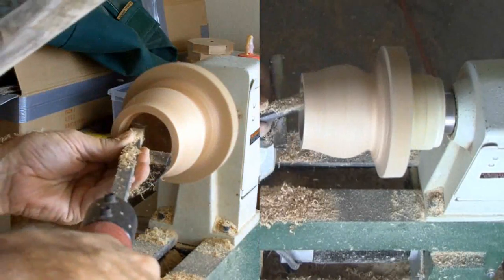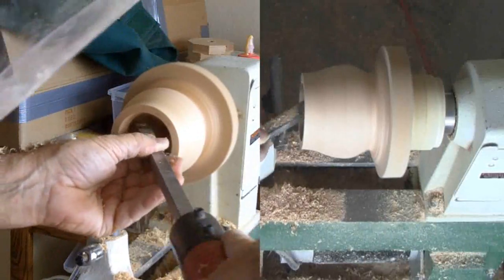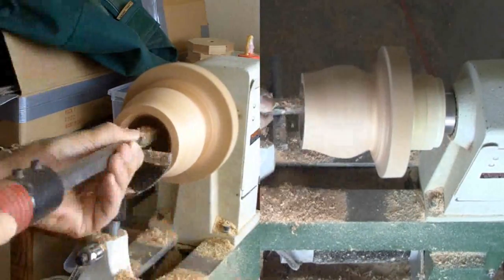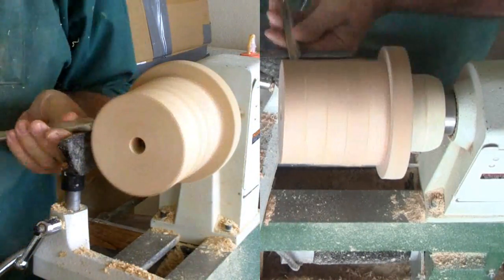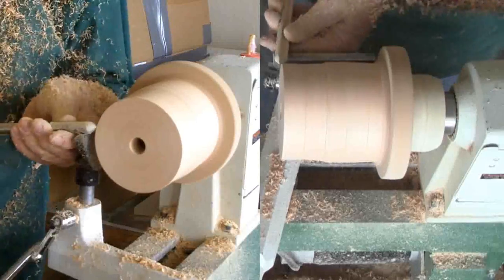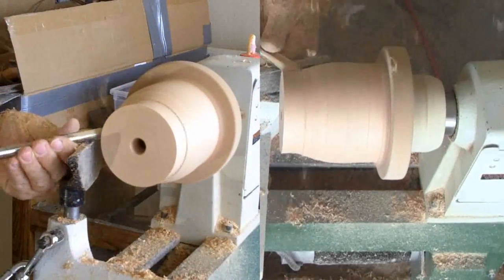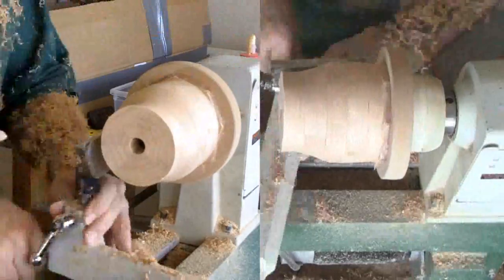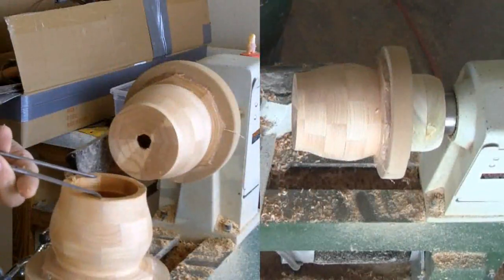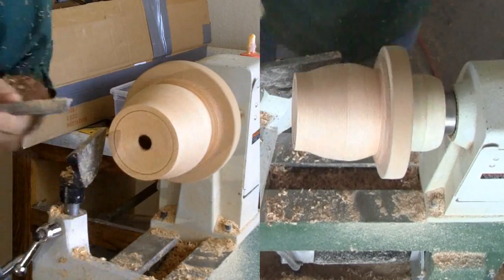Then the rest of the hollowing. Then sand and finish the interior. I used my mineral oil and beeswax mix for a finish, as my recipe here calls for chocolate candies to be inside. Now for the bottom — first I'll do some rough exterior shaping. But the main business is cutting the tenon to mate to the mortise on the top.